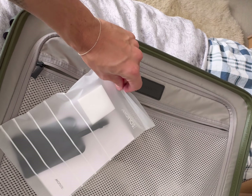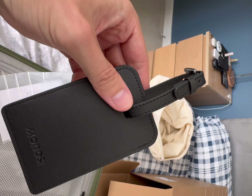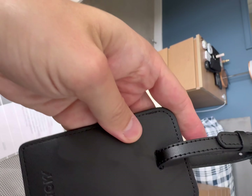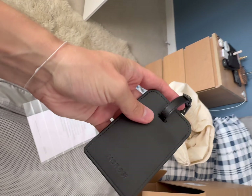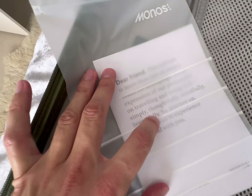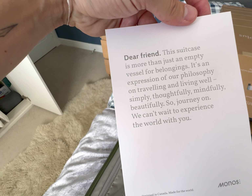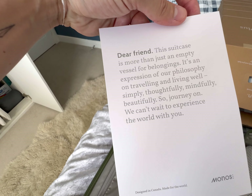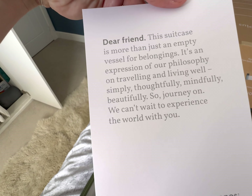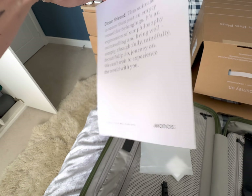Inside I noticed something - a tag. Let's see if I can open that with one hand. We have a nice black mouse tag - very cool, these are like 30 quid on the website. There's also a card: 'Dear friend, this suitcase is more than just an empty vessel for belongings - it's an expression of our philosophy on traveling and living well, simply, thoughtfully, mindfully, beautifully. Journey on.'